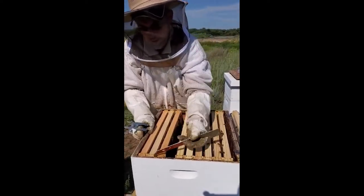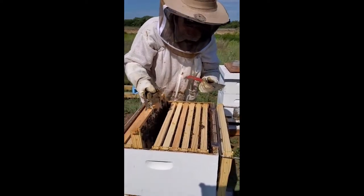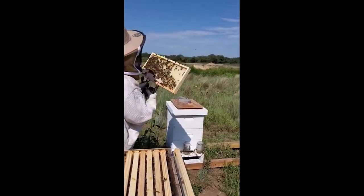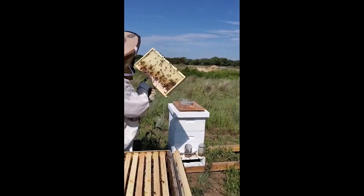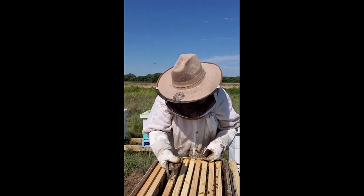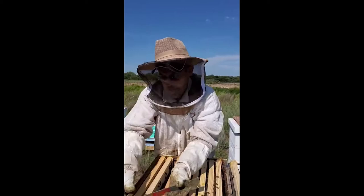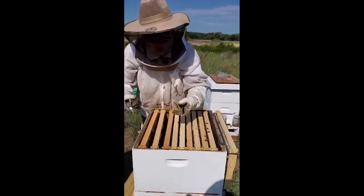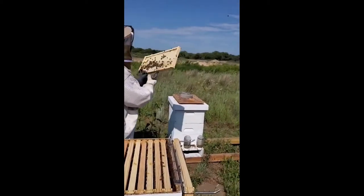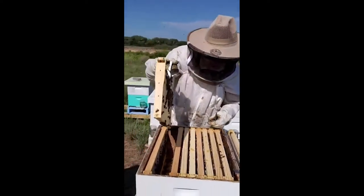We'll continue to collect nice big frames of honey. This box full of honey weighs about 100 pounds — it's not easy on the fingers. They've got it about halfway filled out. I'm going to put the frames back in the best I can, the way I found them — they have a method to what they're doing, so when you take them out, you want to put them back in the way they came out.